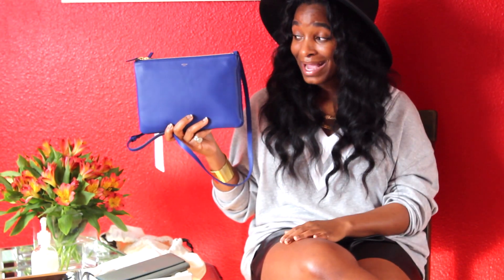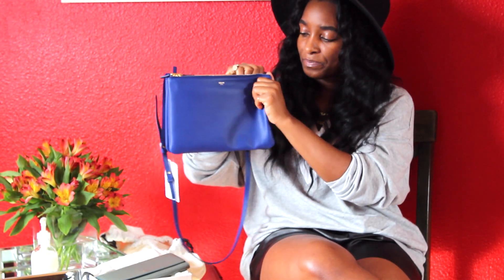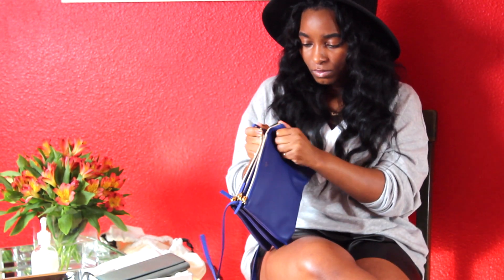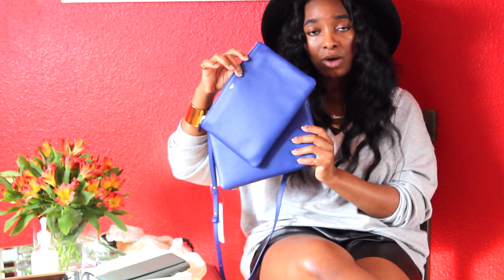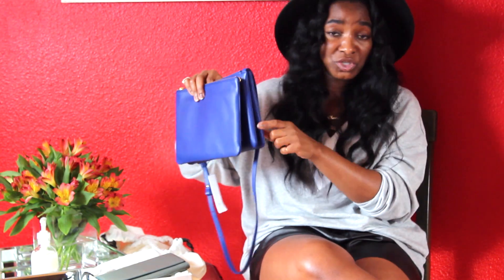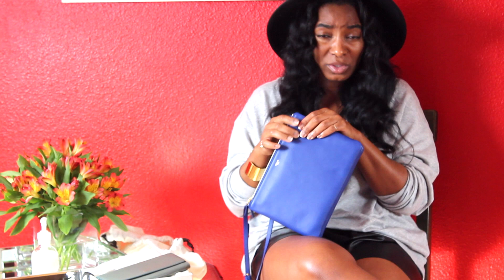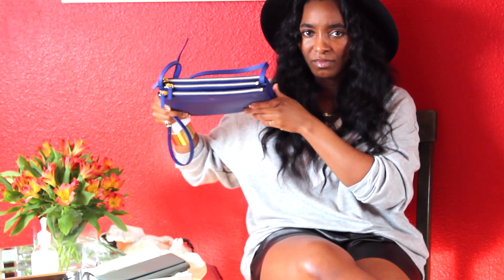Not only that, but this bag actually snaps together — I didn't even know this until I went to look at it, and I looked at this bag four times before I decided to purchase it. The front pouch completely snaps off, as well as the back part. So if you're going out and wanted to just use this as a clutch, you certainly can. I highly doubt I will though — I bought the bag to be a bag. And I definitely don't want to risk losing one of the compartments.